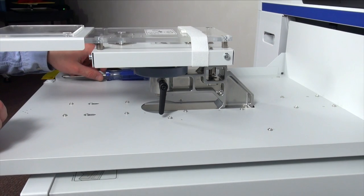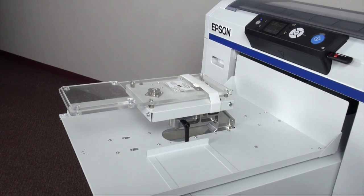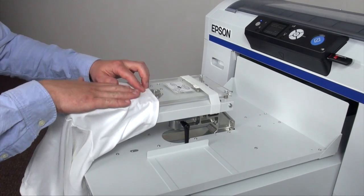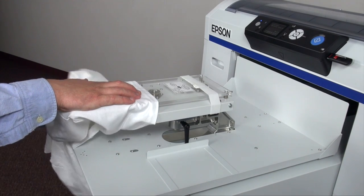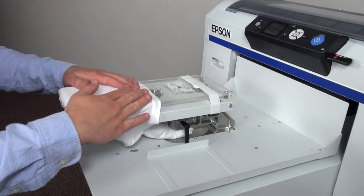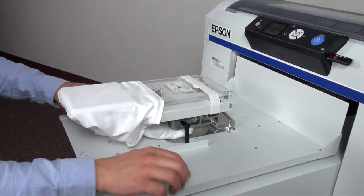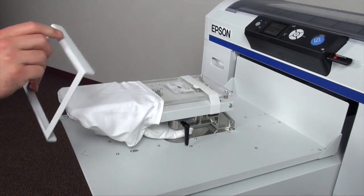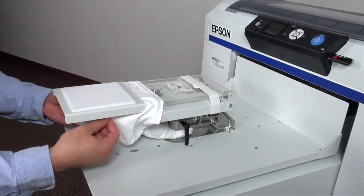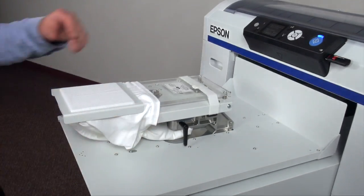After we've done that, we'll go ahead and grab a garment and hoop it. Once we have the garment, we'll go ahead and thread the sleeve on just as you would a normal t-shirt. It's important to keep in mind to keep the seam off of the platen — that way, we're not creating uneven pressure. So we'll get it good and lined up, then take our hoop, make sure it's nice and tight, and begin to print.